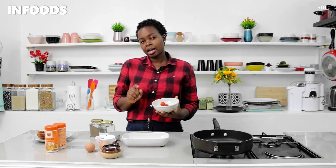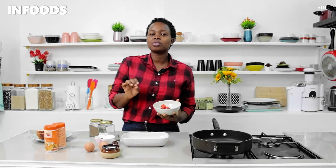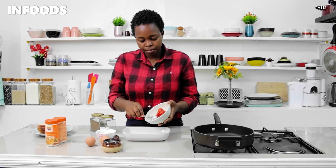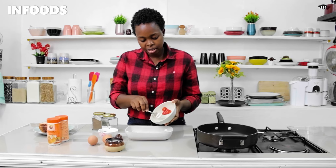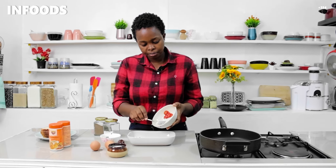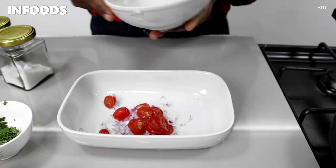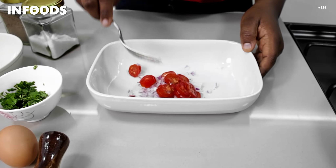I'm adding one small onion and cherry tomatoes — I had cherry tomatoes in my fridge so I decided to add them to my recipe. I'm adding everything into the bowl. I've chopped up the onion into small pieces and the cherry tomatoes thinly sliced.